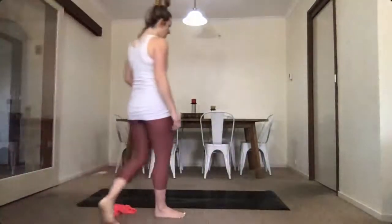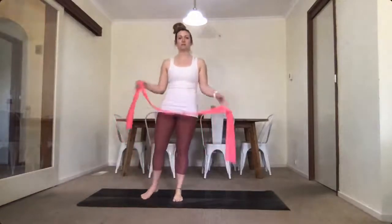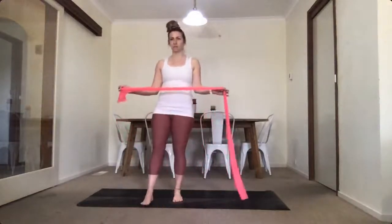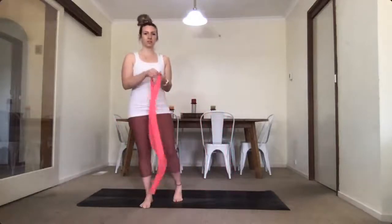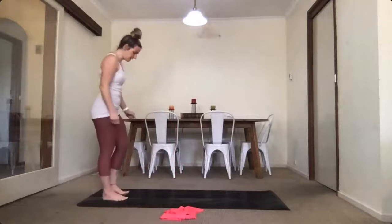Hi everyone. Today we're going to use a theraband. If you don't have one, it's completely fine — we can make do without. This one's quite long, so if yours is shorter that's still going to work. Just keep it handy. Pop it on the ground and we'll start off with our warm-up.